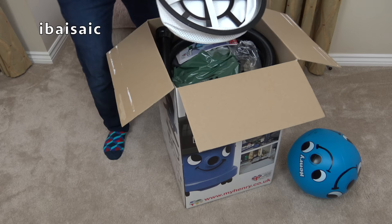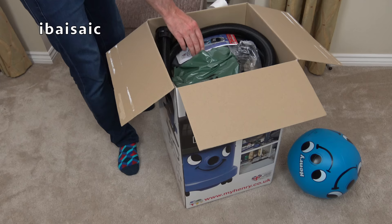First, out of the box, is the filter — and that's for dry use only. Then we have the instruction book. So this is model HWD370.